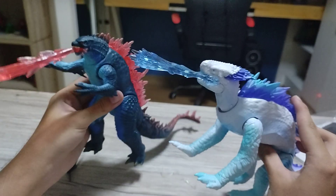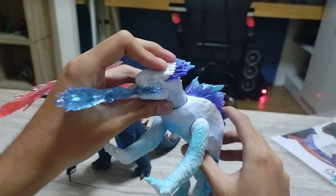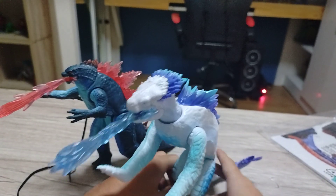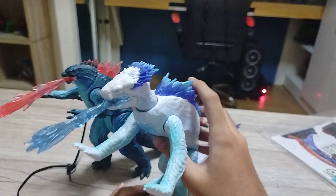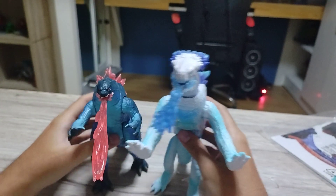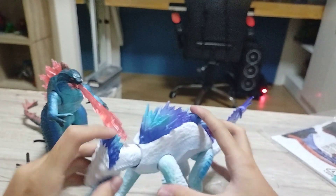Here you have both figures. Shimo is kinda tall standing next to Godzilla — wow!